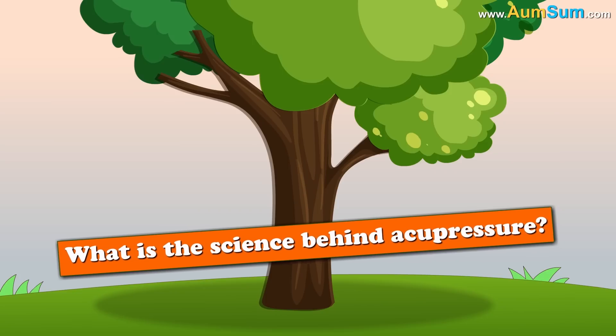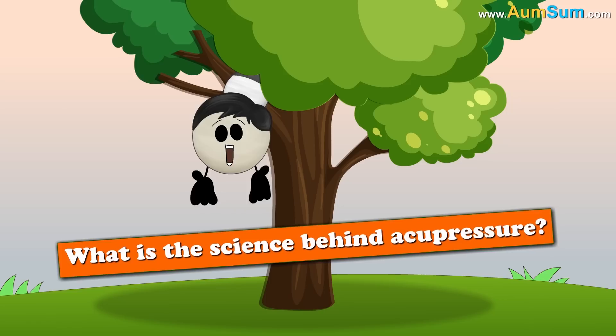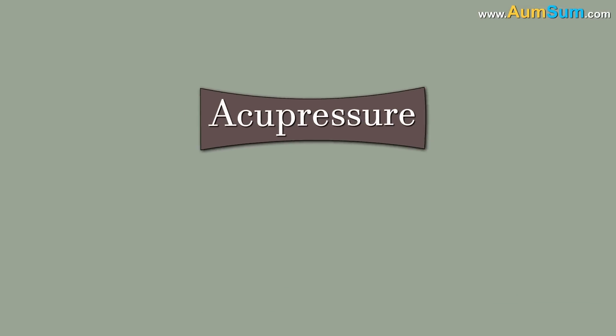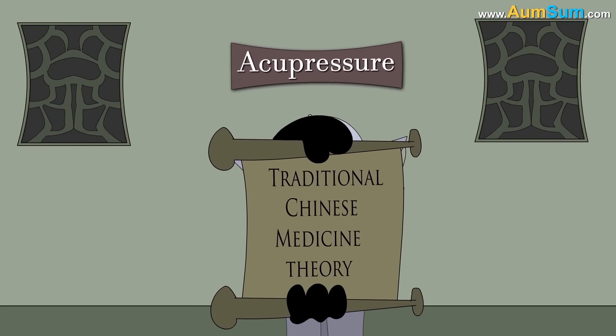What is the science behind acupressure? It's not science dude, it's geography. No. Acupressure emerged from traditional Chinese medicine theory.